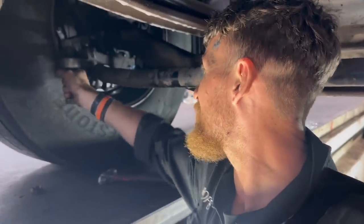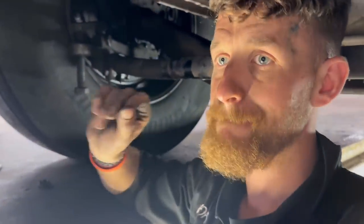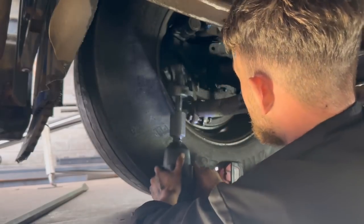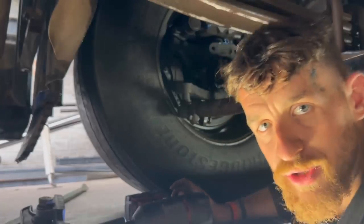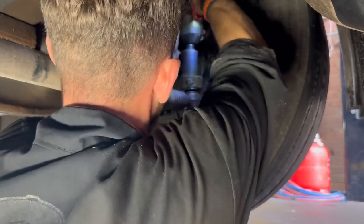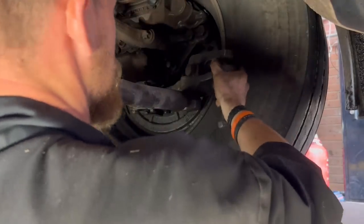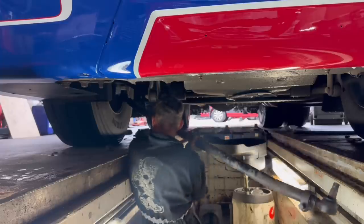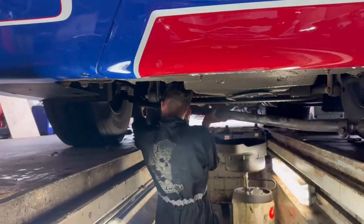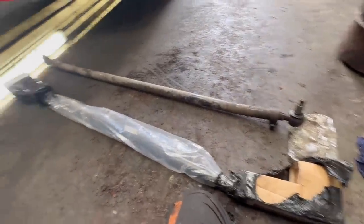I've been given a ball joint splitter — what's going to happen is I just tighten that up there and it's going to squeeze and push and pop out. Like that — right tool for the job. Seriously, when you've got the right tool for the job, half the battle. Here's my new one — 110 pounds plus VAT, better than 800 quid plus VAT from Scania. That's why it's good to shop around.